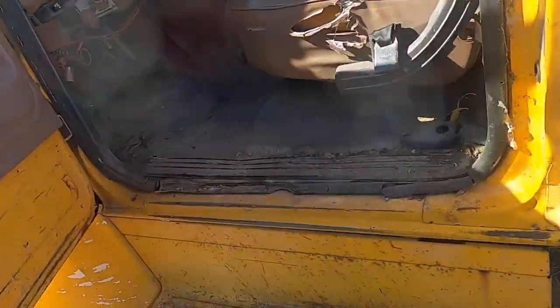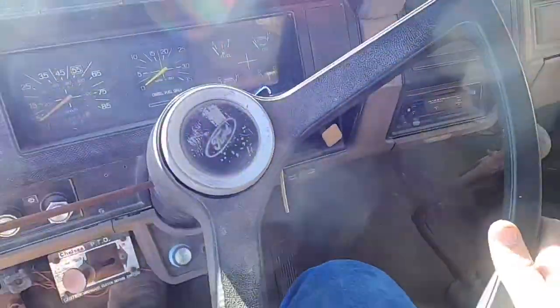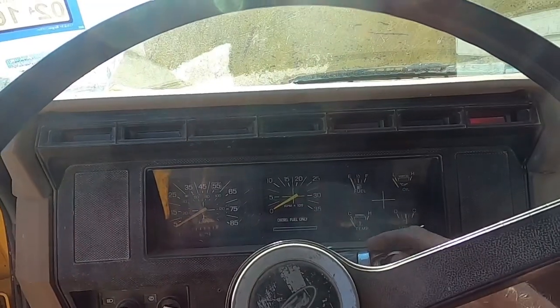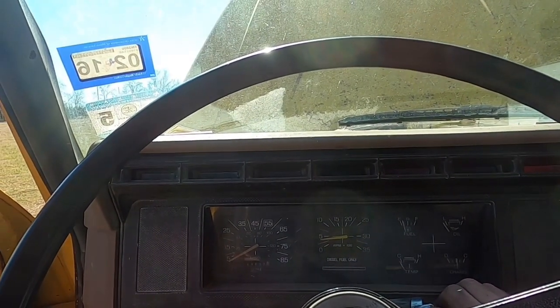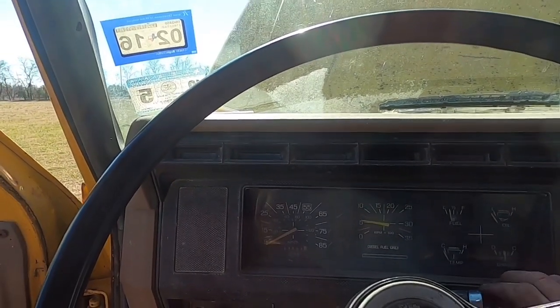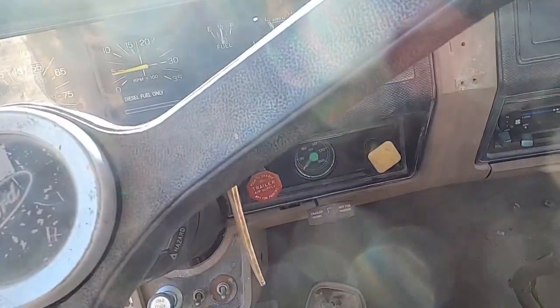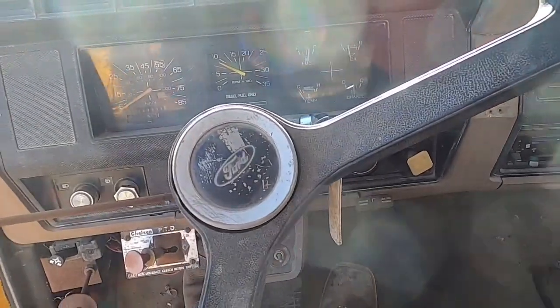I need new tires and I'm waiting on those, but it ought to pull everything a lot better than my F-250. Once it builds up some air, that buzzer will go away — that's just a low air buzzer.